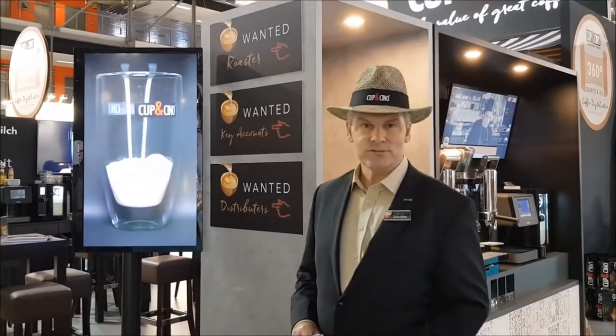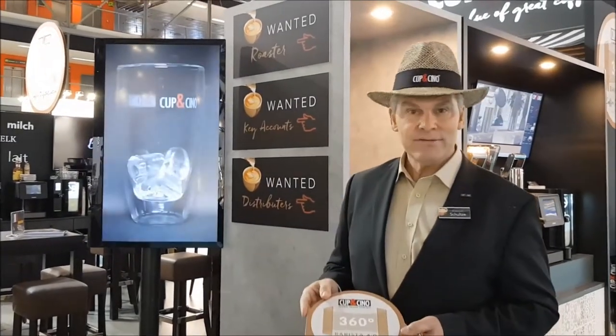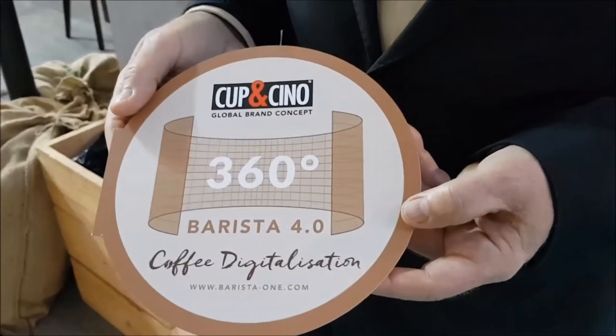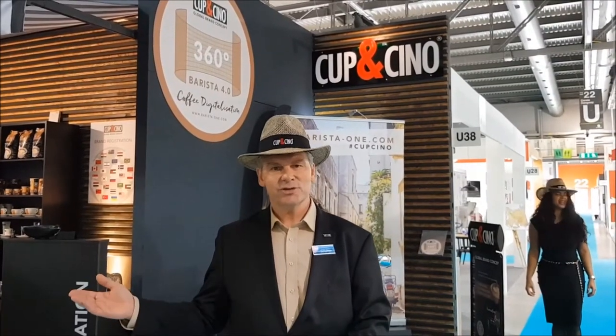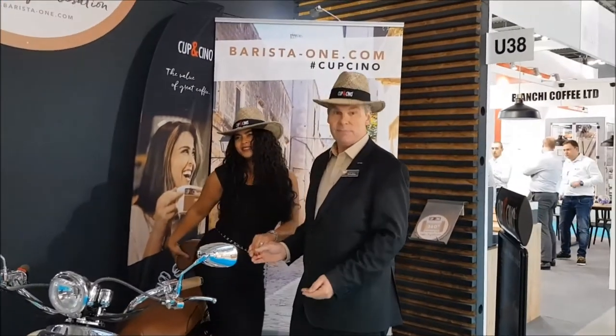Right now we are looking for partners all over the world — key accounts, roasters, and distributors to join us. We have patented and registered trademarks all over the world for the Barista One concept, so we can offer you an absolutely exclusive relationship with us for the next years in your country. If you want more information, have a look at our 360-degree Barista One Cappuccino brochure, available for download, or go to www.barista-1.com. We invite you to join us on a voyage with Barista One and Cappuccino — one of the smartest premium coffee concepts on the market. Brought to you by Cappuccino Worldwide and Barista One.